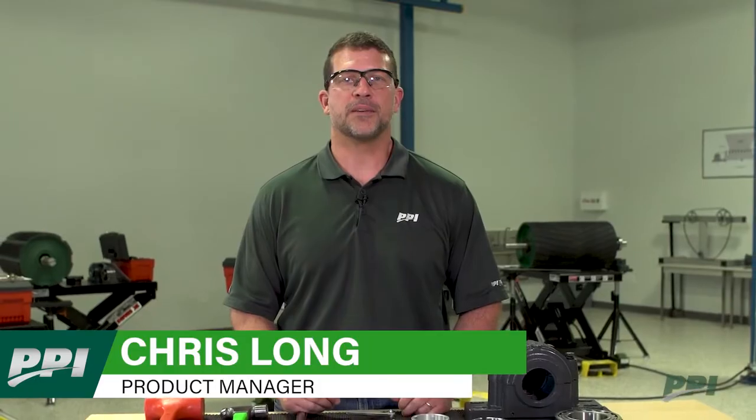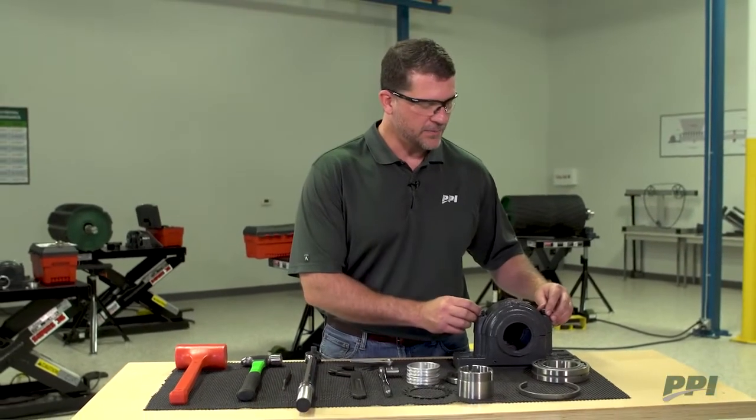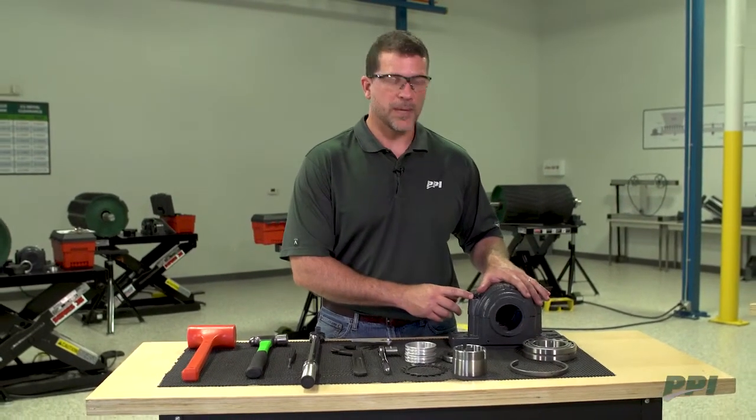I'm Chris Long, Product Manager at PPI. Today I'd like to go over the proper installation of an SAF adapter mount bearing. But first I'd like to go over the components in the SAF bearing, which would start with the basic housing.